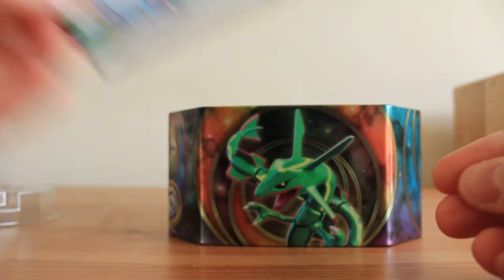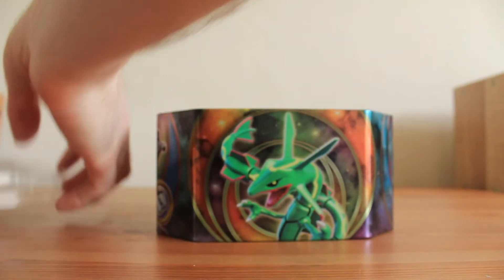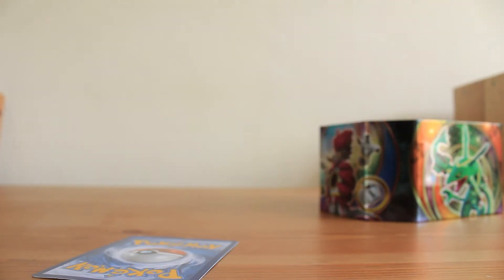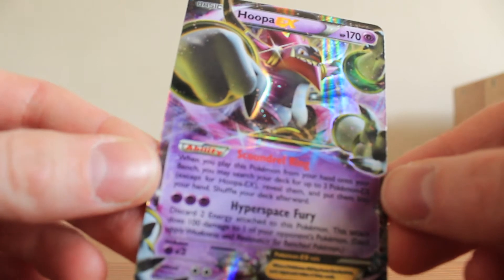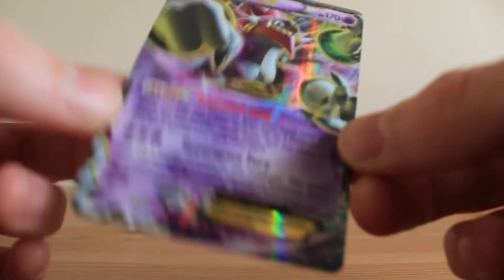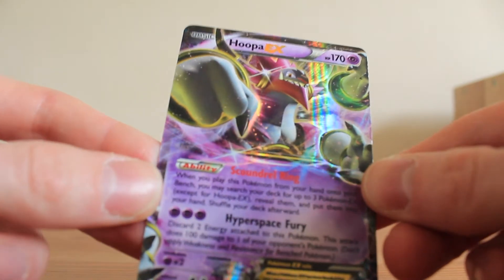There's the code card — I'm going to put that to one side and use it. And then the four booster packs. Let's pop the EX card out safely; I know these cards can get damaged in tins, but that came out pretty well. Closer look at the Hooper EX — nice looking card. It's a Blackstar Promo, XY71. Definitely a good looking card, and I think it's actually my first EX promo card too. Really cool.